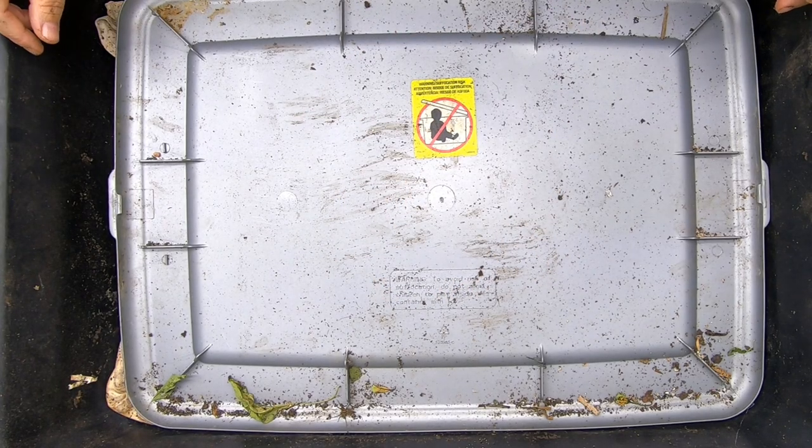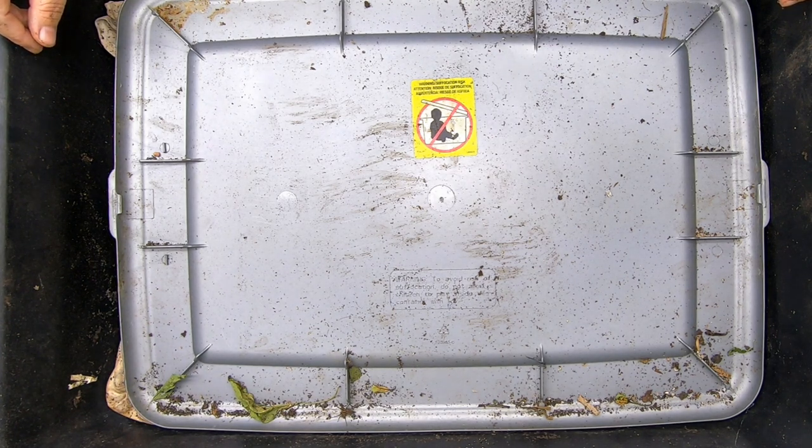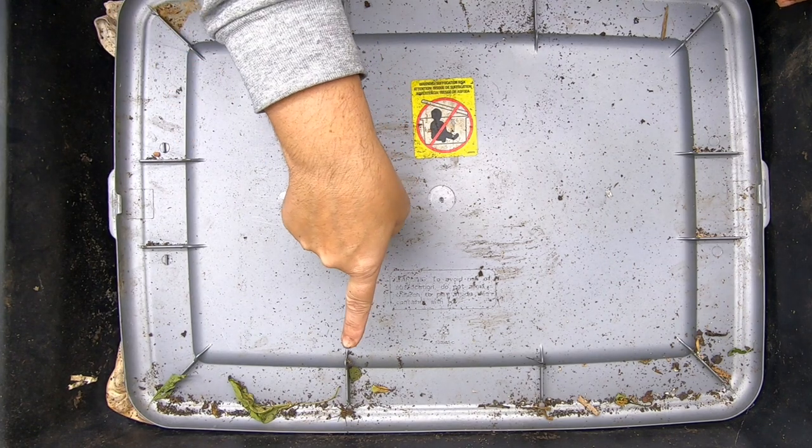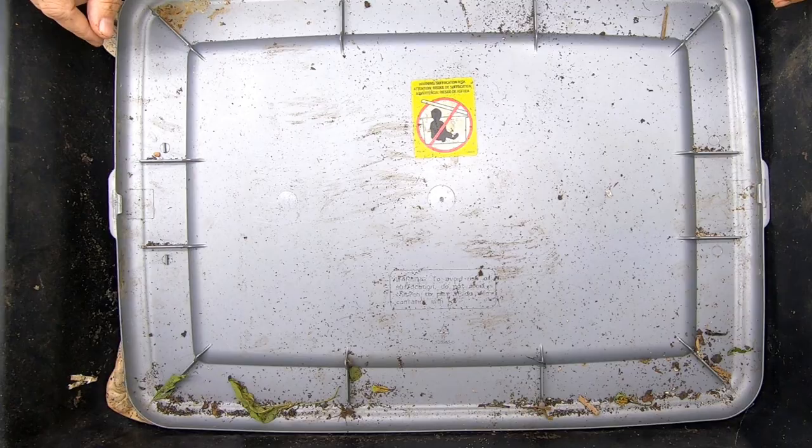Hey guys, it's Ann, and today we're going to take a look in on the no-grit bin. But first we're going to have to take one of the wormery helpers and relocate it, because I don't really want a big fuzzy spider crawling on me when I'm doing this bin.